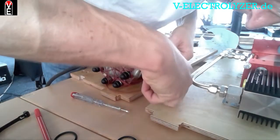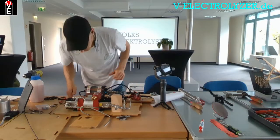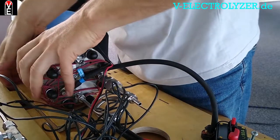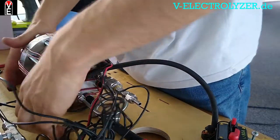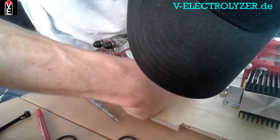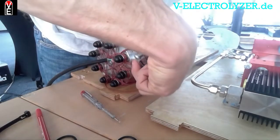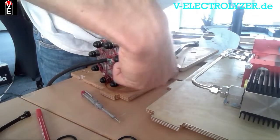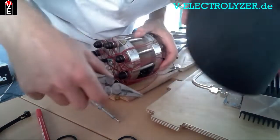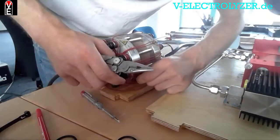This process is called refurbishment — you just send it to the company which produces these electrolyzers. The normal estimated lifetime for this electrolyzer is 40,000 hours; we designed it to last long.